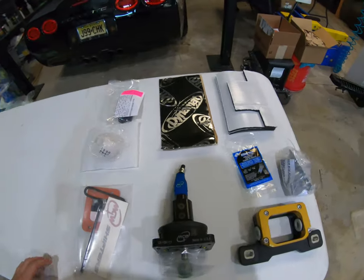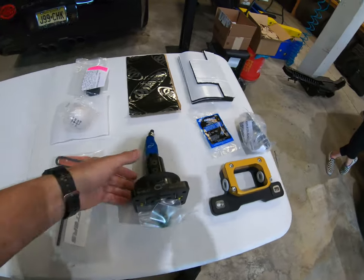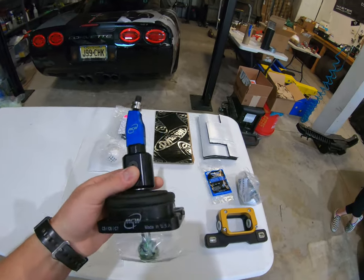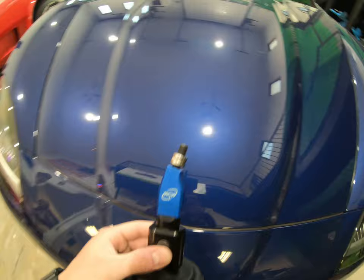Here is what you get in the package. This all comes in one box. Here's another and then these are loose in the box. So he went with the anodized blue flat stick. I think it was a good choice.